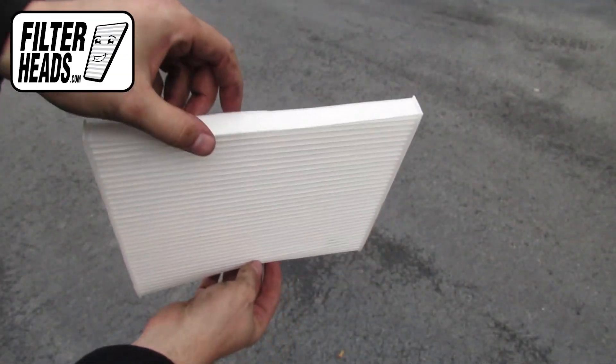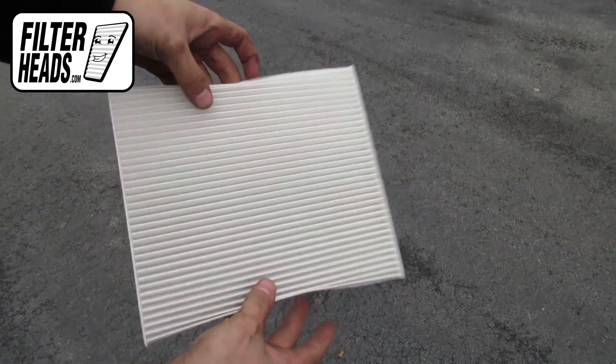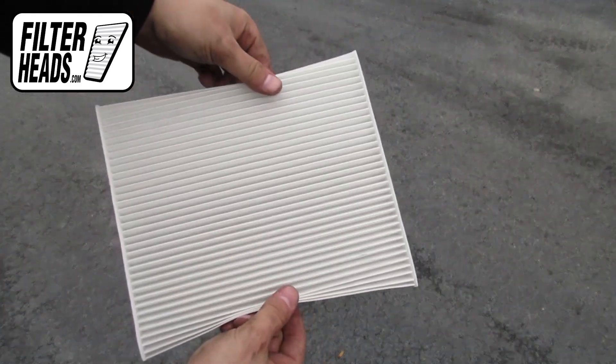Install your new AQ1144 filter into the housing, with its airflow indicating arrow pointing down.